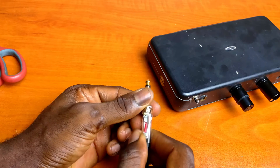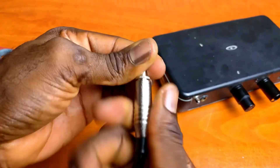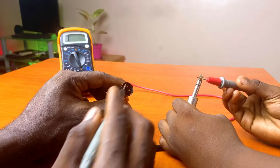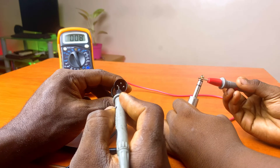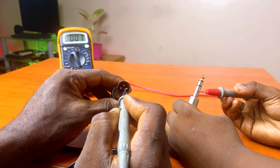Assemble the connector by sliding in the insulating jacket and screwing on the outer cover. With this, your cable is done. Now at this point, you can go ahead and test out the cable with a standard cable tester or a multimeter to ensure electrical continuity between the connector pins.